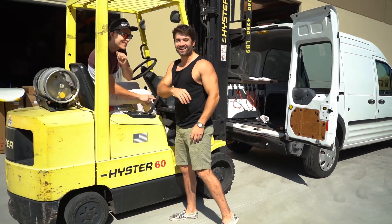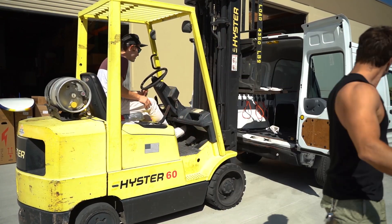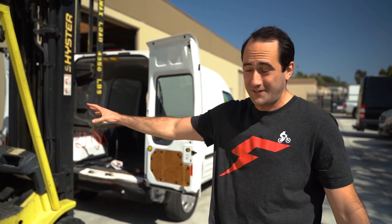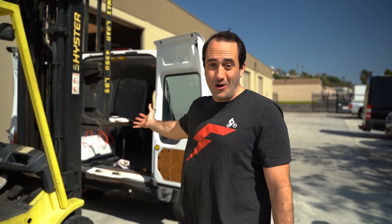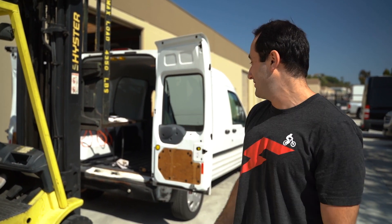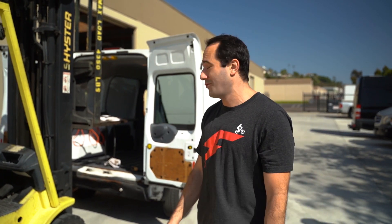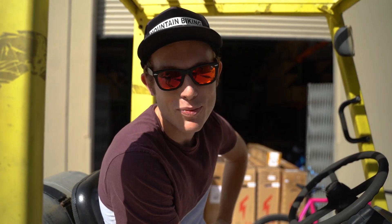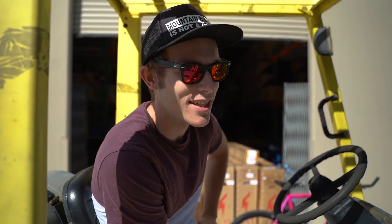That was awesome! So much room for error — the belt, the straps, the van, the forklift — and yet they all came through. That belt is pretty strong to lift the back half of a van. So if you're worried about longevity, maintenance, anything like that, I think we just pretty much put that concern to rest. Pretty stoked to see that. I was not expecting that to work as well as it did. Super stoked that it did. That's just a testament to the Gates Carbon Belt Drive and the products that we put on our bikes.